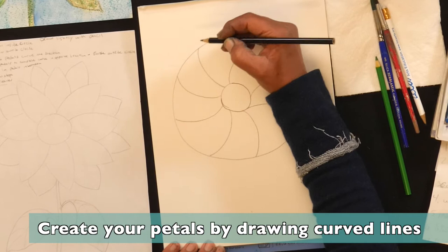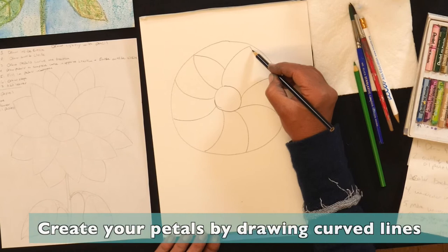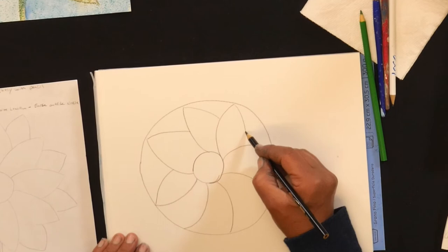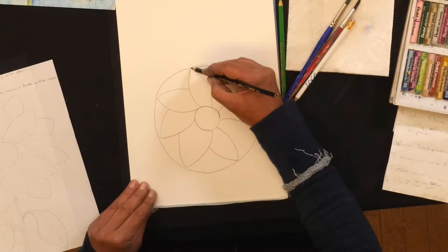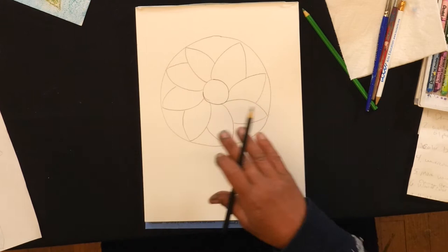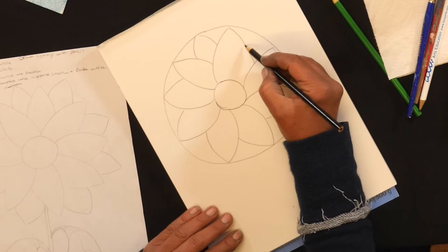Then we're going to create the petal shape by taking the curve on the opposite side and bringing that back to the line. You can turn your page. In between where the sunflower petals meet we have smaller petals, so we're going to make our swoop come up and back down in between, and again back up and down in between.